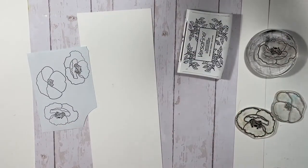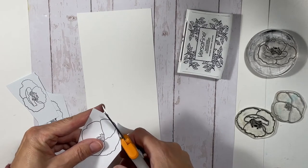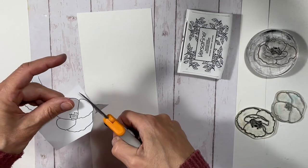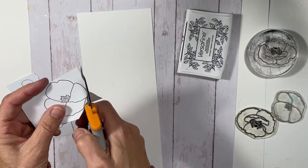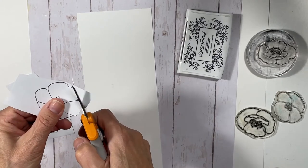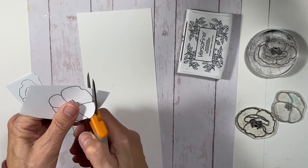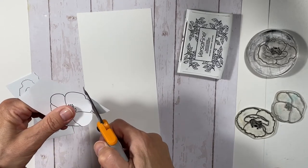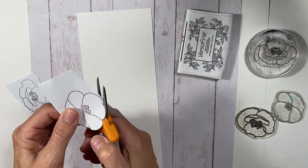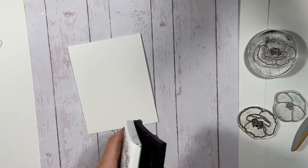I'm using the Painted Poppy stamp set from My Favorite Things and doing some masking. I stamped the images onto some masking paper, and when cutting them out I made sure to cut on the inside of the black lines. When you've stamped your first image and put the mask on, the next image you stamp will look like it's touching the black line of the first image, as long as you cut the mask within the black line.